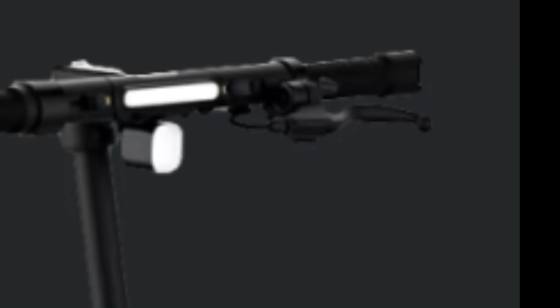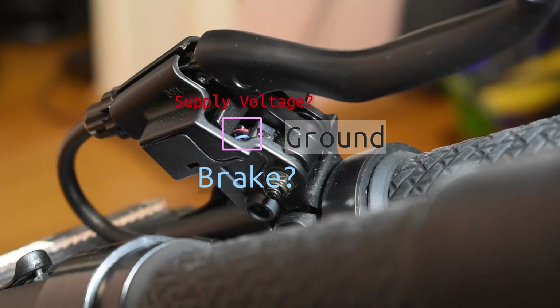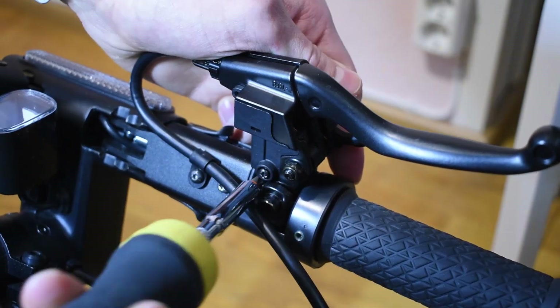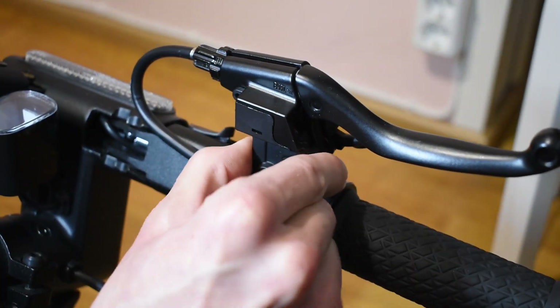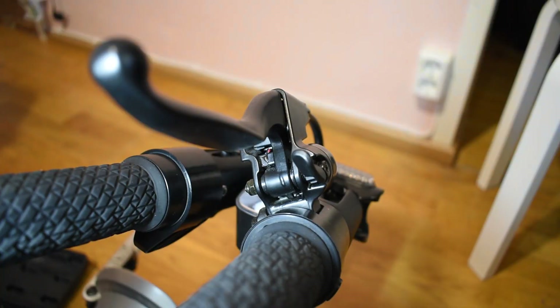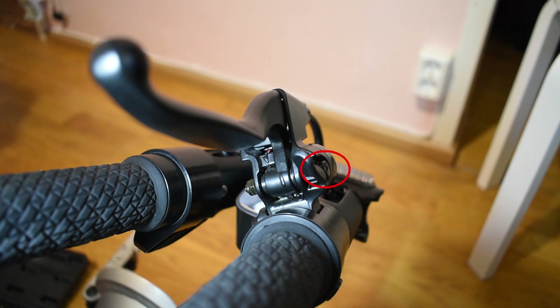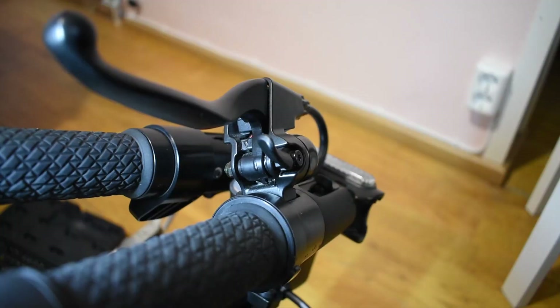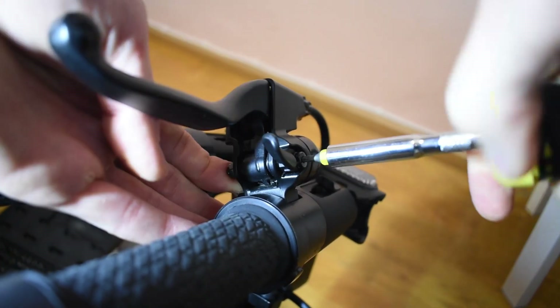This is where our journey will take us first. I'll start by finding where these wires lead to. Doesn't seem like it wants to come off yet. Seems like this whole brake lever thing is sandwiched by this screw. It's another Phillips head screw? No, it's a Torx screw! Where have you been all my life? Why did they have Phillips screws underneath? Interesting choice.